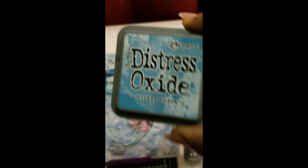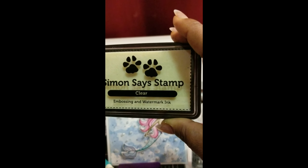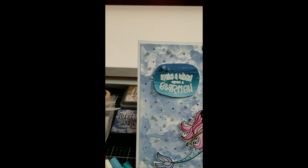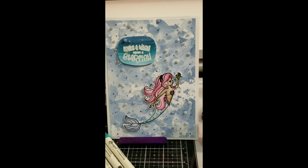Today I've made a card from the Simon Says Stamp set called Beautiful Mermaids — this is the set for the month of September. It's a beautiful set with mermaids, sentiments, three different types of mermaids, turtles, seaweed, and shells.